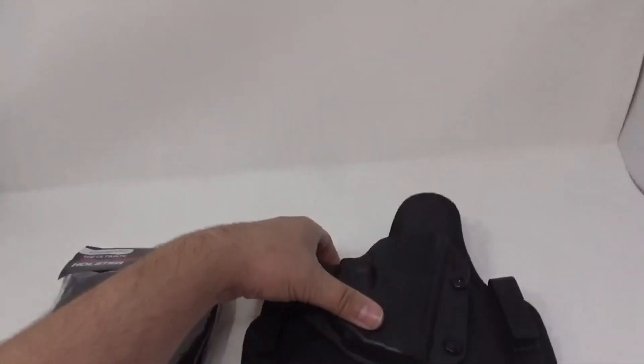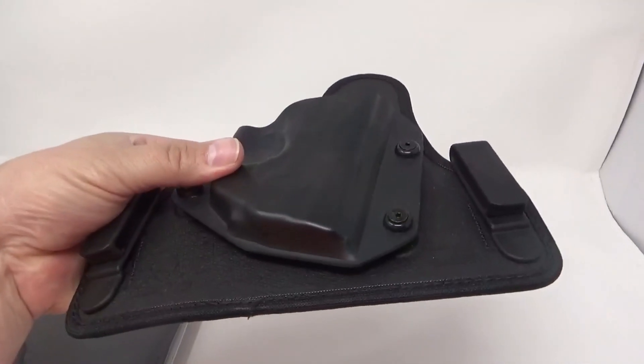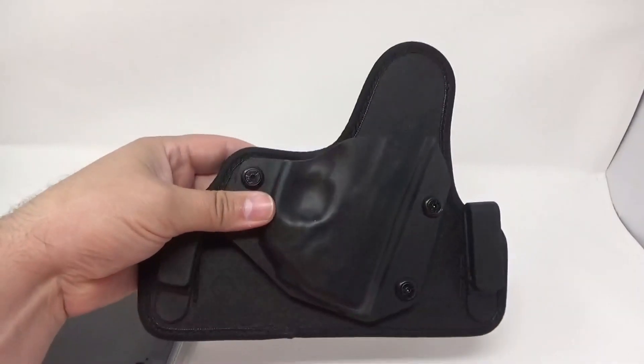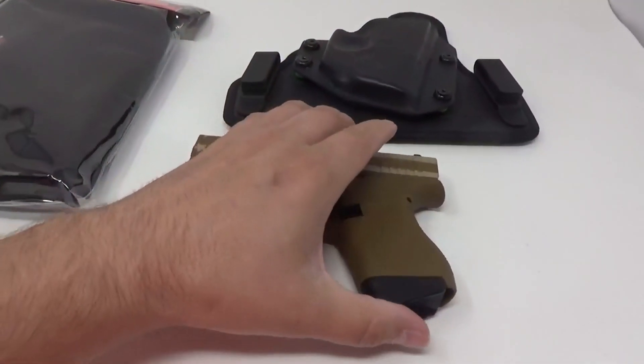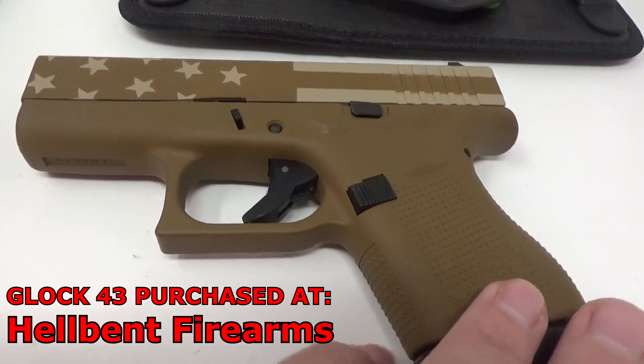Personally, I have always been an Alien Gear Holster man. I've got several other holsters that I have reviewed on the channel and I like them, but Alien Gear is pretty much my go-to holster on most of my guns. And I've got a review coming up on this gun here specifically, the Glock 43 Davidson's Edition in the Stars and Stripes FDE color.